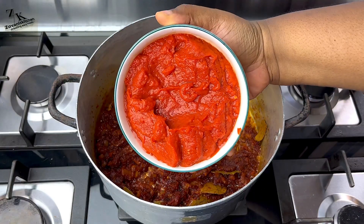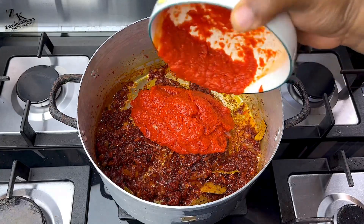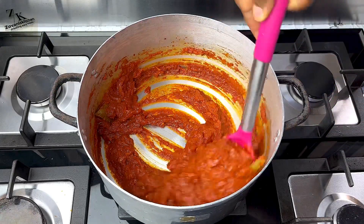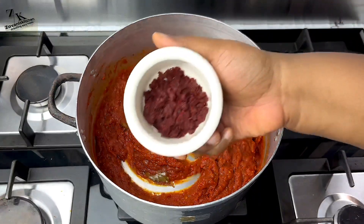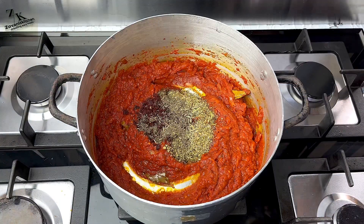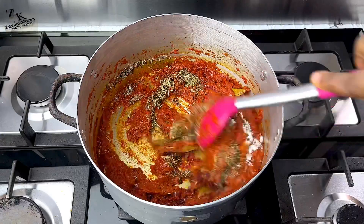Now I'm going to add my pepper mix. As you can see it's thick and dry, so I'll fry it for just a few minutes — maybe two minutes — because it has no water in it; I had boiled it earlier on. Now I'm going to add my jollof seasoning mix and fry this for a bit. I'll add salt also and fry for a bit, not for too long.